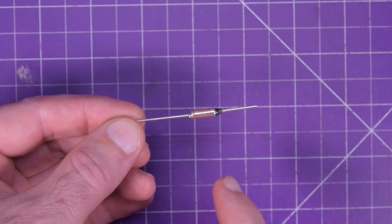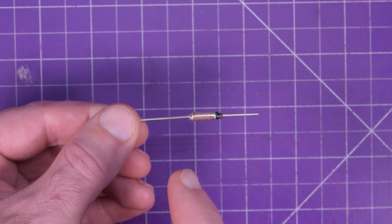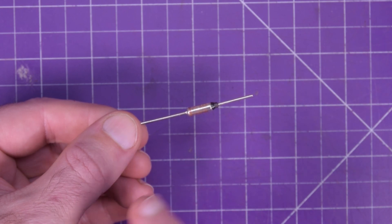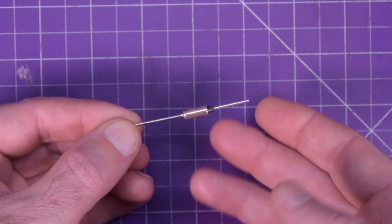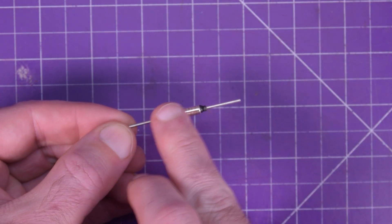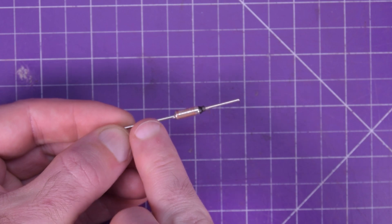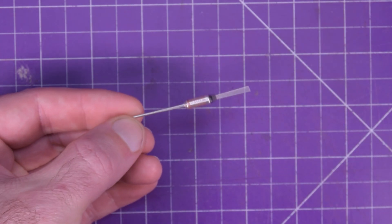This tiny unassuming component is probably why your heating appliance is not working. I'll show you how to test it and how to replace it. This here is actually a thermal fuse. It's usually included in heating appliances, stuck right next to or close to the heating element. In the case of an overheat situation, it'll just blow inside and cut the connection from one side to the other.